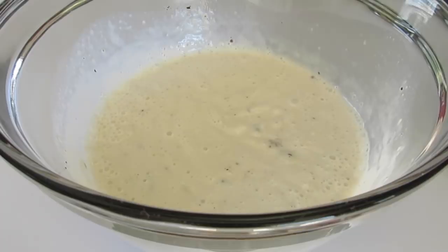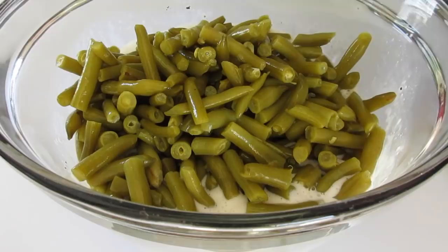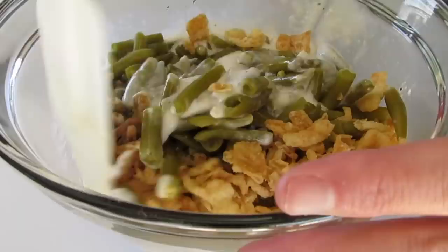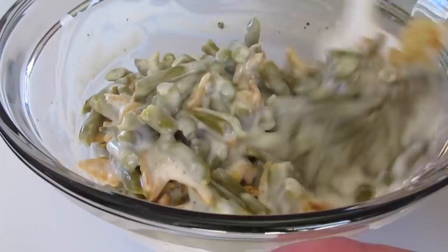Now to this we're going to add in our drained green beans, and we're going to use a cup and a third of our French's onion rings — but we're going to add two thirds right here into our green bean casserole. With a spatula, we're going to lightly fold all these lovely ingredients together until they're well coated.